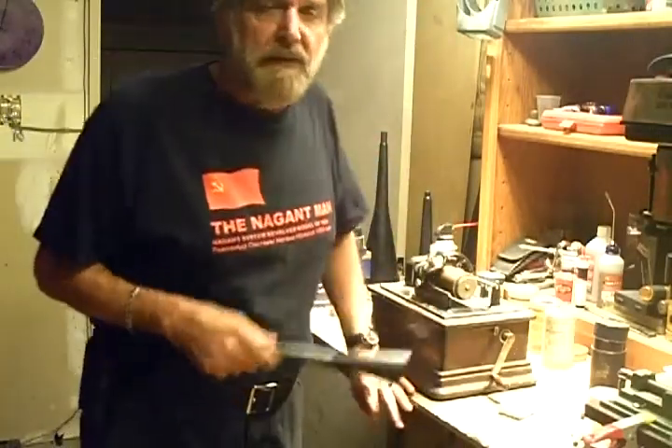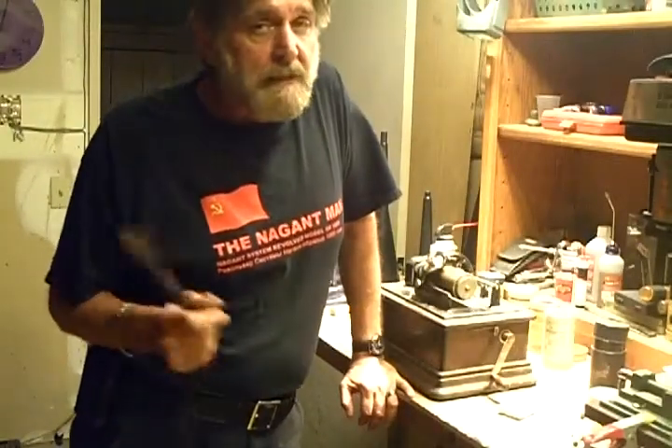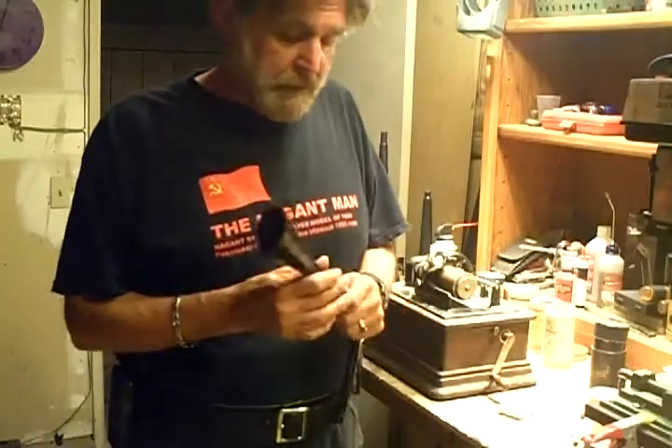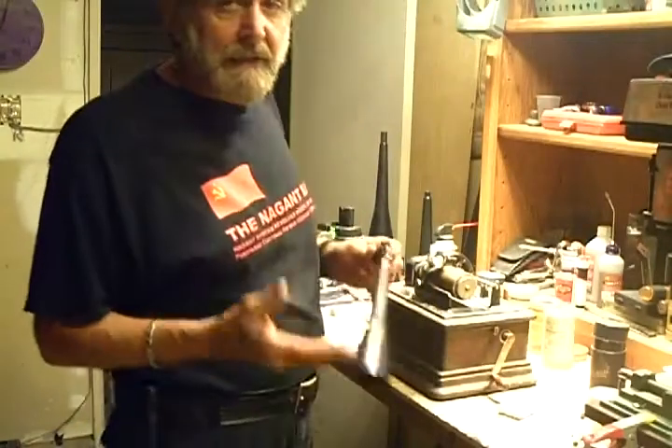This brown wax cylinder — this is not an Edison cylinder. I think it's a Columbia, but I can't be sure. It doesn't shave like an Edison cylinder, doesn't sound like one, doesn't make swarf like one. But it's a blank — it's ready to record on.